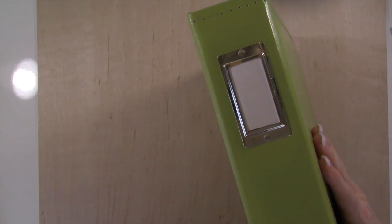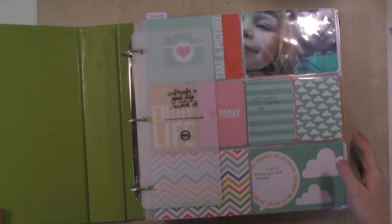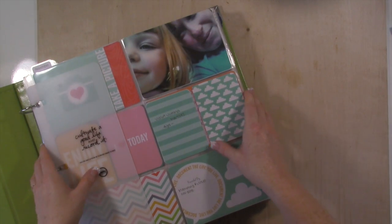Violet's is this lime green, and we picked lime green for her because she has a lime green blanket. Then Kayla was old enough to pick out her own color album and she picked out pink, and Andrew's album is black. Now in each of my albums I get two years per kid.